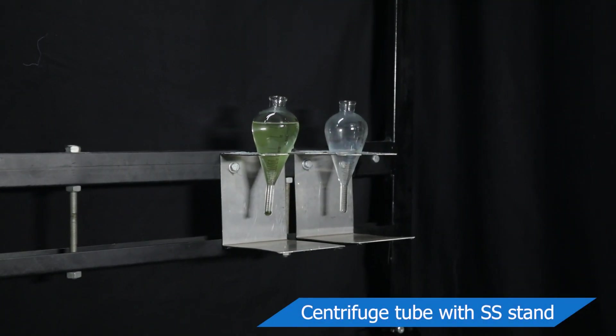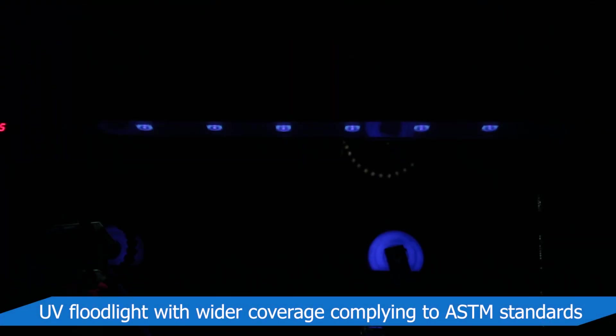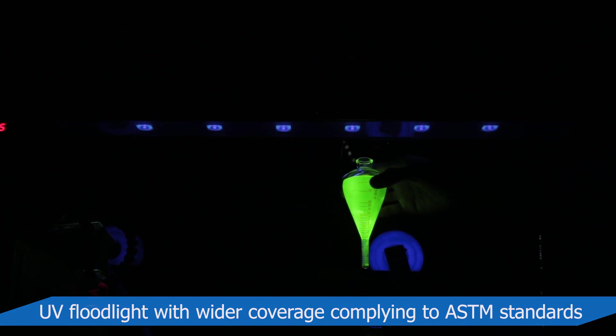Accessories include a centrifuge tube and stainless steel stand attached with the panel. A UV flood light of wider area with intensity of more than 2500 microwatts per centimeter square is installed in the machine.